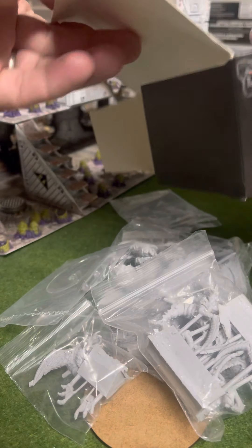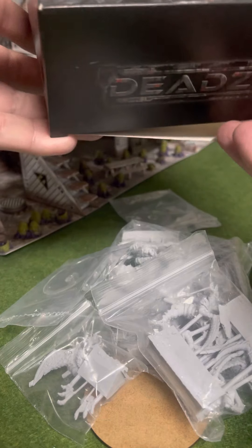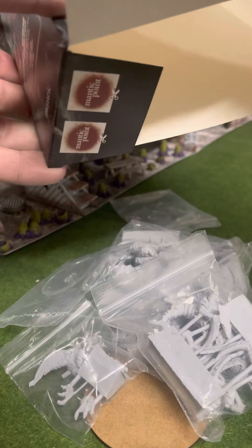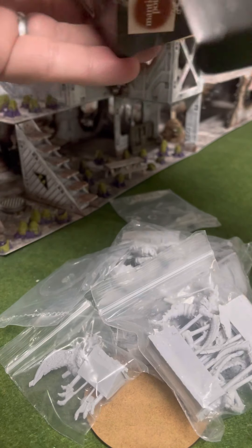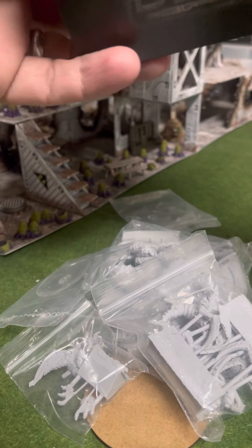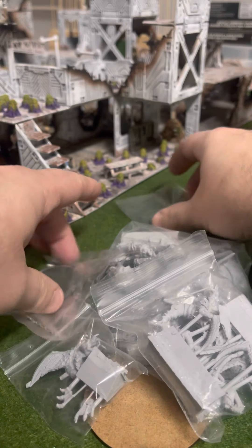In case you guys get all kinds of upset when you open up the top of the box — that's not where your Mantic points are. Down there at the bottom. The bottom flap has two of those bad boys for you. Very satisfying. At first I was like, where are my Mantic points? But then I found them.